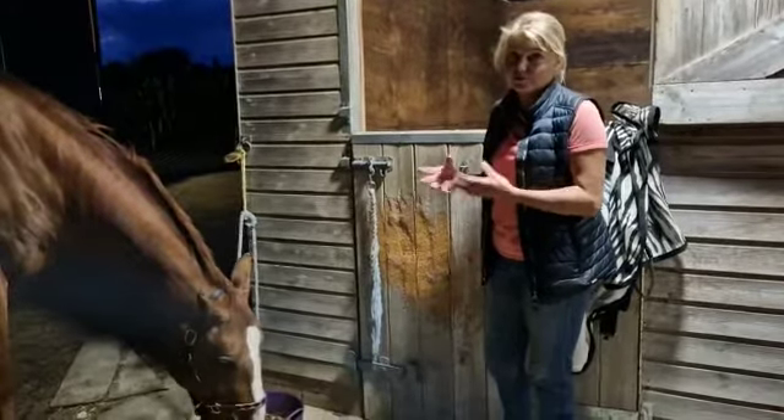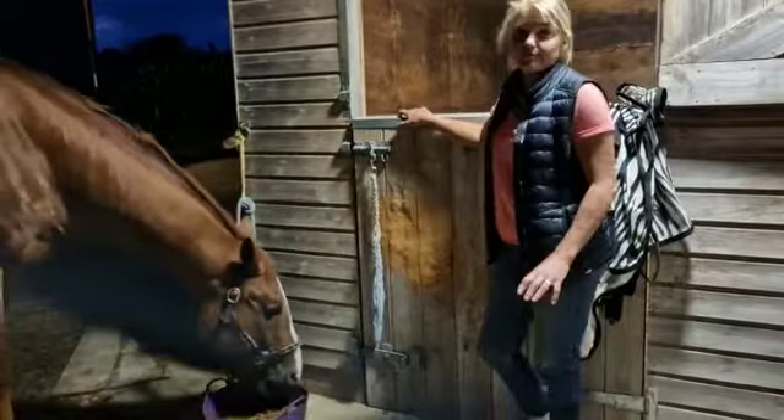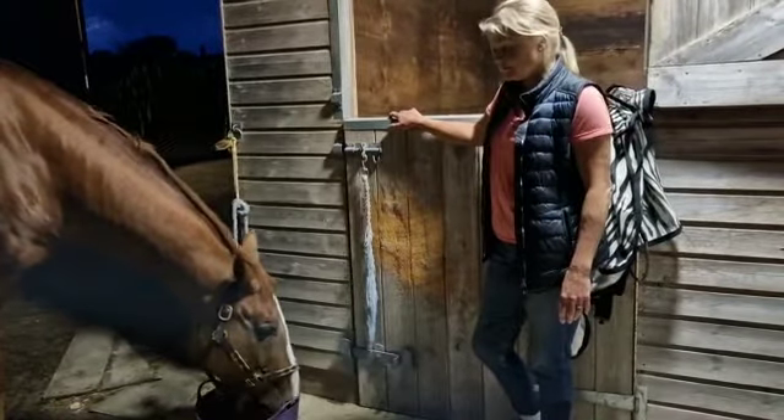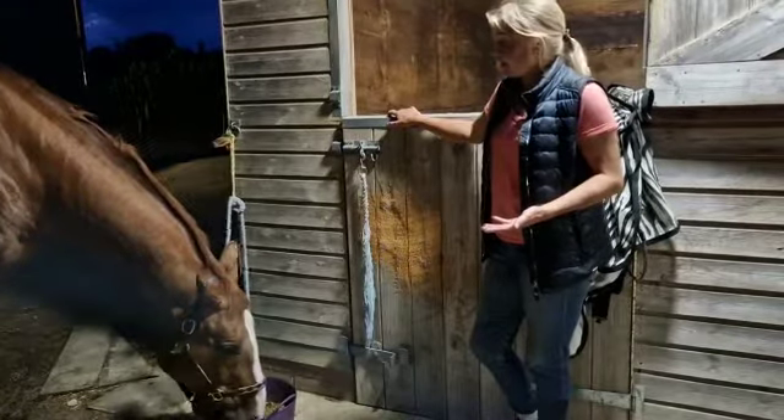That way they'll be wanting to pick out the nuts and they'll drink the water at the same time, then they'll lick the rest of the bowl until every last scrap of wormer is gone. So there are a couple of ways you can get wormers into horses very easily if you're struggling.